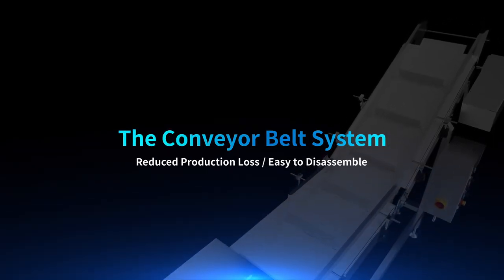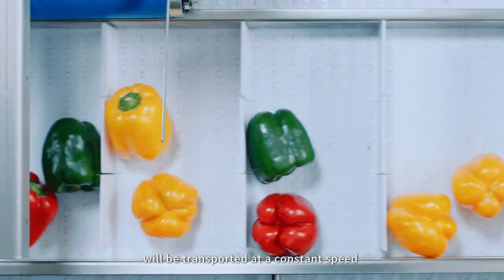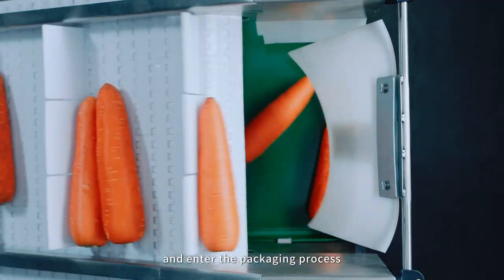The weighing pan is removable for quick disassembly and cleaning. The materials that have finished combining weights will move on to the following step. Each group of materials that meet the target weight will be transported at a constant speed and enter the packaging process.